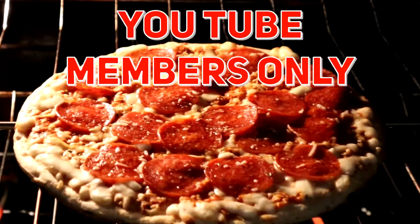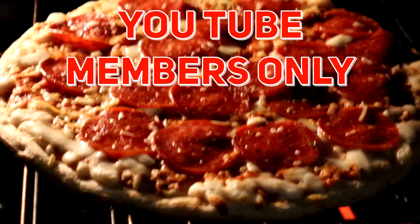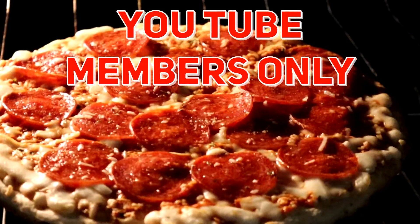Here's some bonus footage for some of the YouTube members. It's looking pretty good, it's almost done. It's done, and I definitely overcooked it, which I'm not happy about, as you can see.